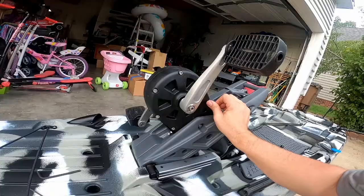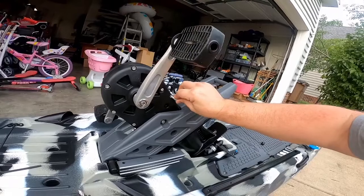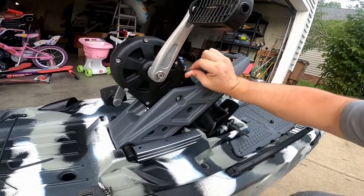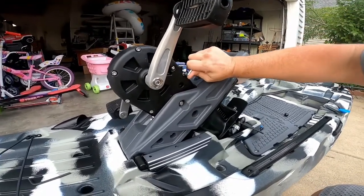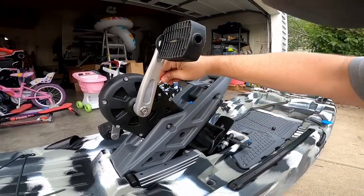We'll get to this in a moment. Always check — see that one's kind of loose — always check your drive.